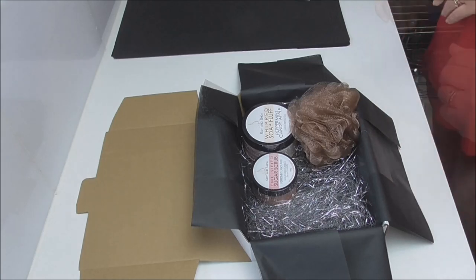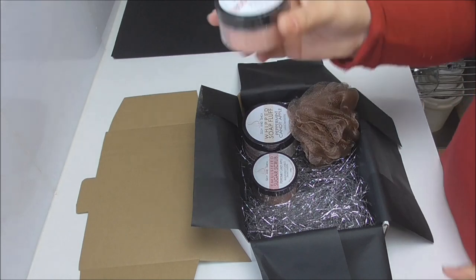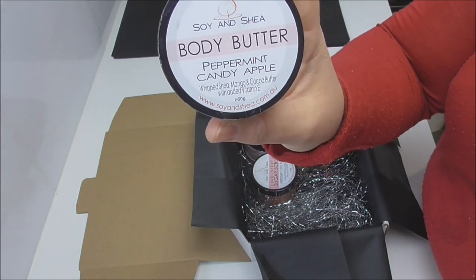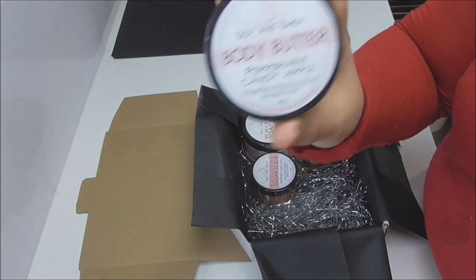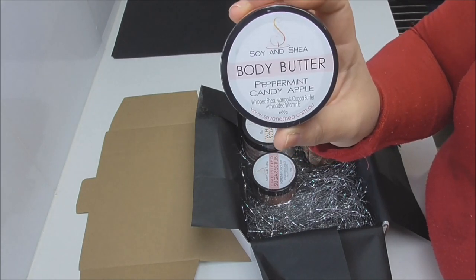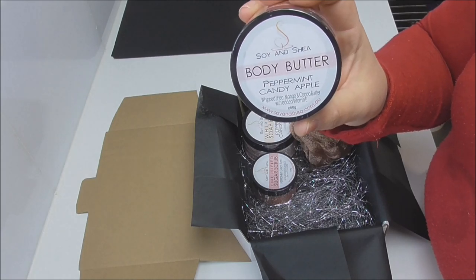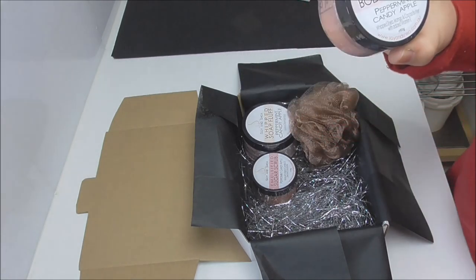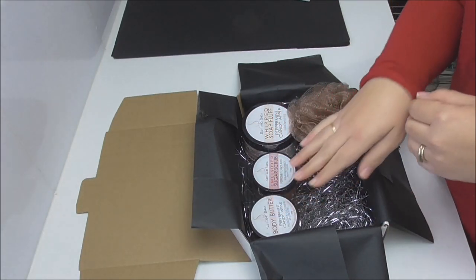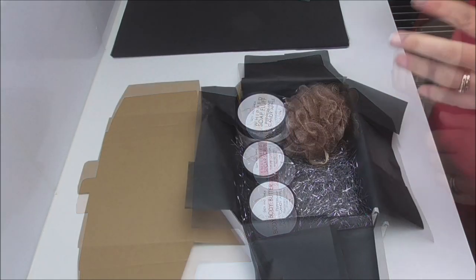Once you've exfoliated and washed with the whipped soap fluff, we then have our body butter, which has been scented as a limited edition in peppermint candy apple. This is the same as our body butters currently available on the website, just in a different fragrance, and this particular one also has a little bit of shimmer in there for added fun. They're made with shea, mango, and cocoa butter, and also have vitamin E — a little bit goes a long way and is excellent for moisturizing the skin in these cooler winter months.